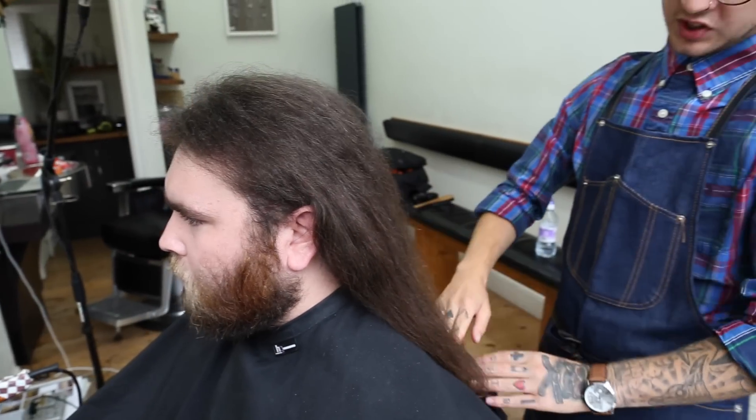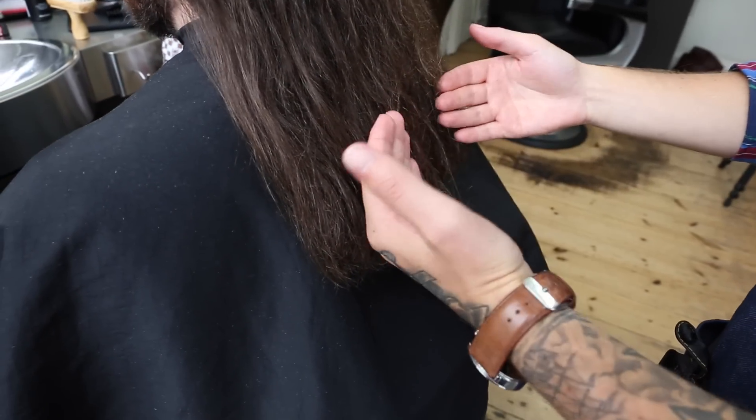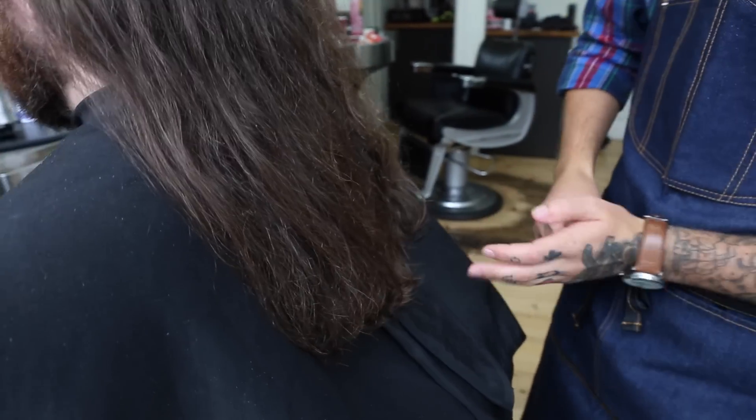Also with long hair, if you're cutting the hair and it touches the back of the chair, it's very important you get the customer to stand up. Otherwise what that does is it increases elevation and creates layers through the bottom. But as Josh's doesn't — the chair's down here — we can cut it while he's sitting down.